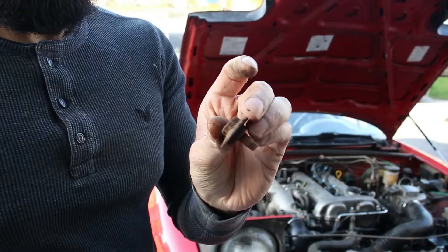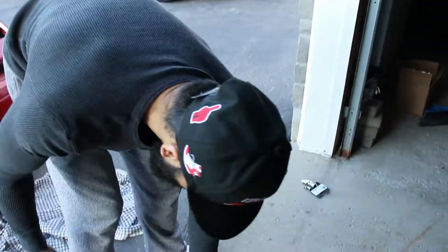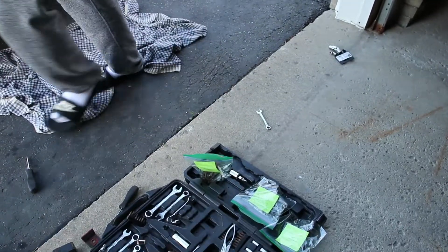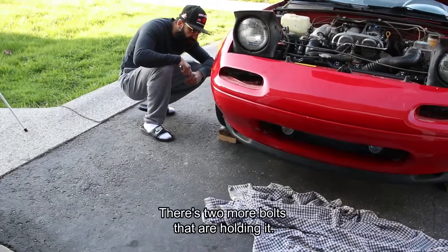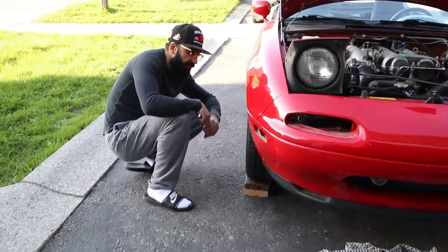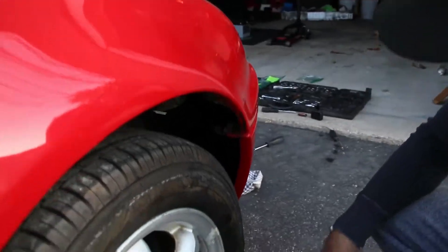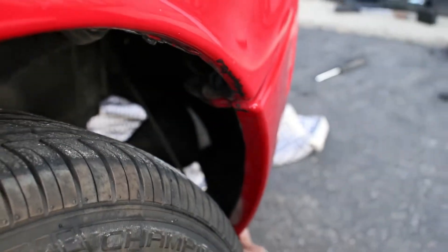So much gunk and grease and oil and all that stuff — yummy! The organization is on point today. Just a matter of popping it off now? There are two more bolts that are holding it. There's one here, and then we gotta get the bar that's holding the bumper too — that's why it's not coming off on the other side.